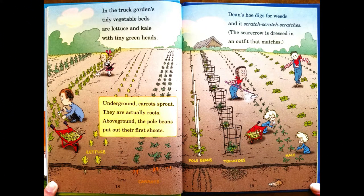In the truck's garden, tidy vegetable beds, and lettuce and kale with tiny green heads. Underground carrots sprout — they are actually roots. Above ground, the pole-blood beans put out their first shoots. Dean's hoe digs for weeds, and it scratches, scratches, scratches. The scarecrow is dressed in an outfit that matches.